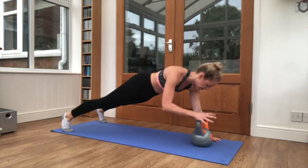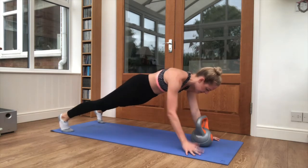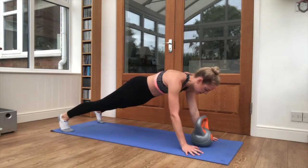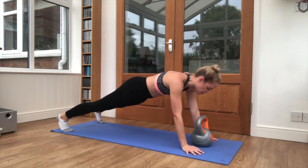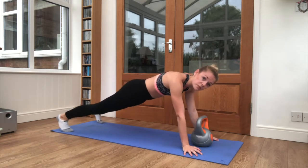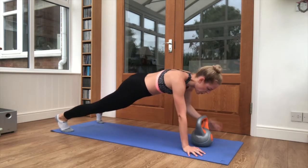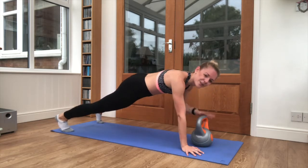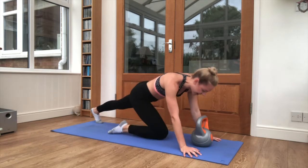Squeeze the core tight. Keep it strong — try not to let the hips drop from side to side. Almost there. 3, 2, 1 and relax.